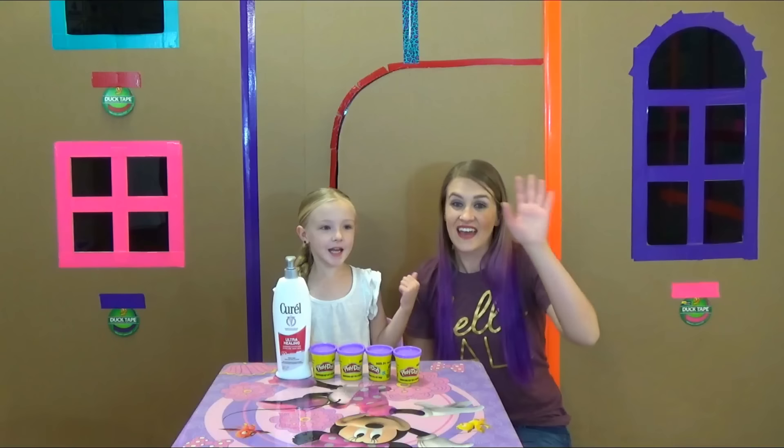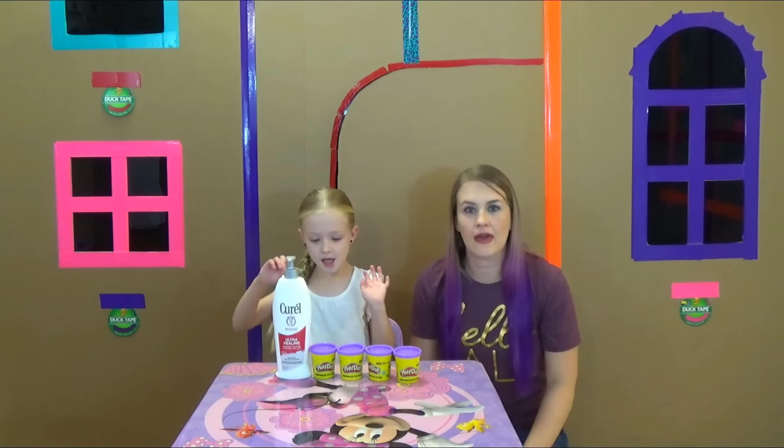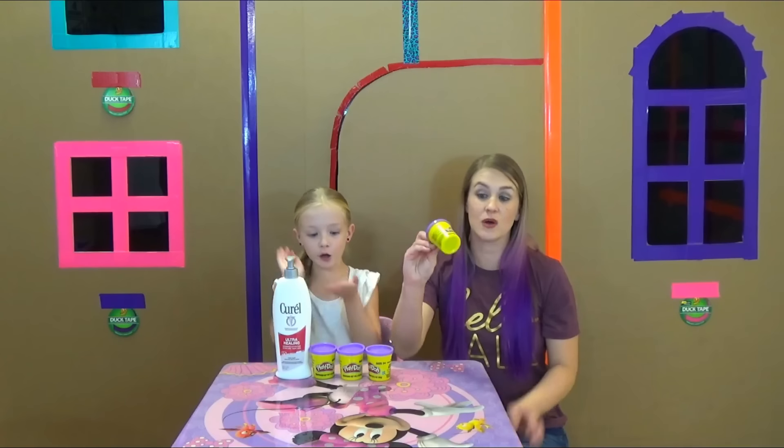I got my mom here today. Hey guys. So Trina, what are we making today? Play-doh slime! Play-doh slime.